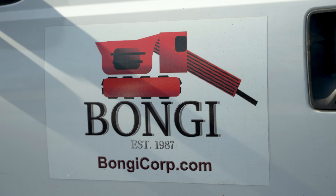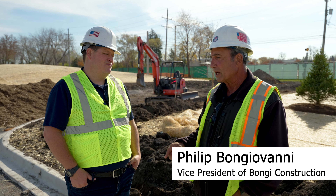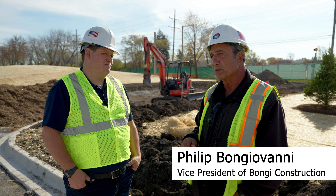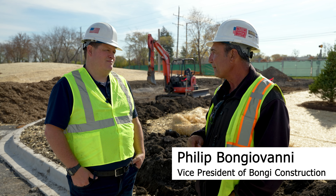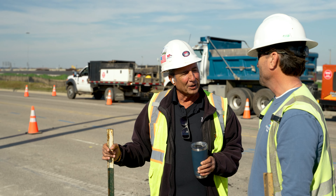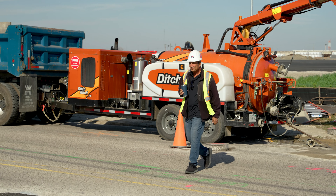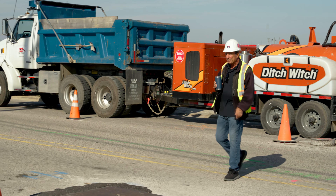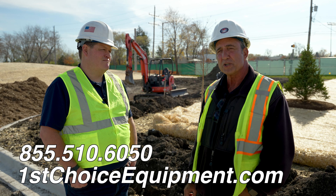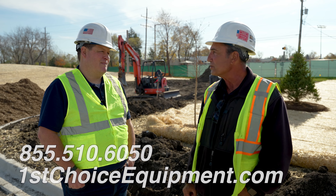My brother and I started in 1987. This August was our 35th year in business. Previously, we worked for our father's company, who was in business since the 50s. Then we branched out on our own in 1987, doing sewer work and water main work. Then in 1999, we started directional drilling with Ditchwitch — we bought our first machine.